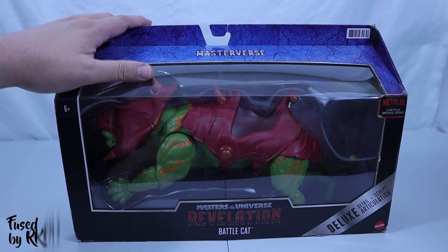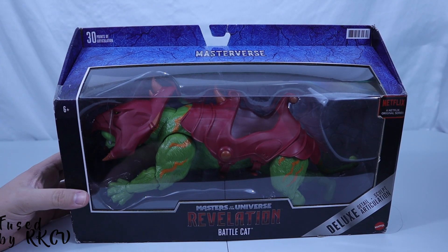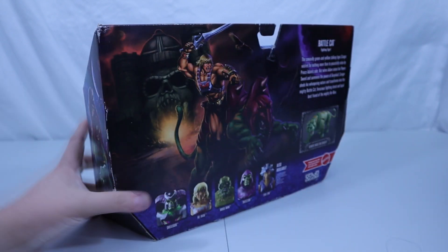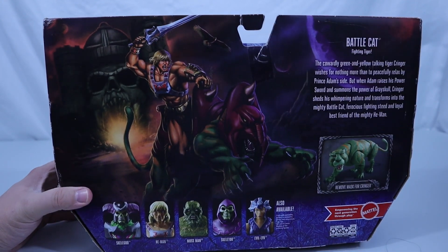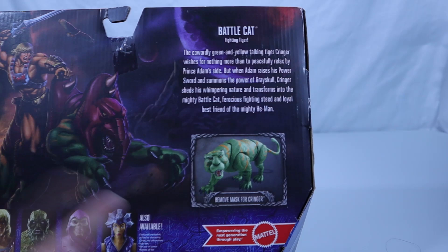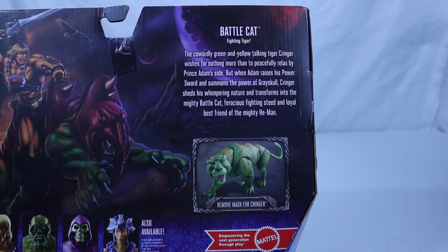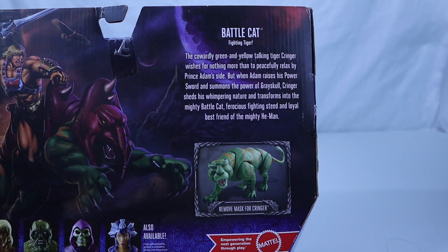First up, we have Battle Cat, furred and fanged steed of the powerful He-Man. Here he is in the box from Masterverse. We have some nice artwork on the side, gorgeous artwork on the back. And of course, it also reveals on the back that you can remove his mask and we get Cringer, which I think was a first in the Masters of the Universe line — not entirely sure.